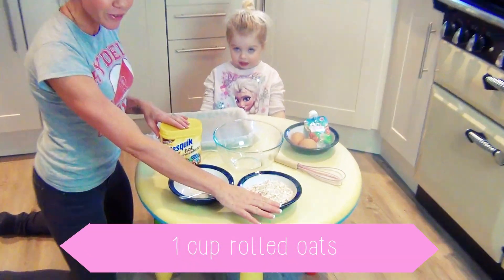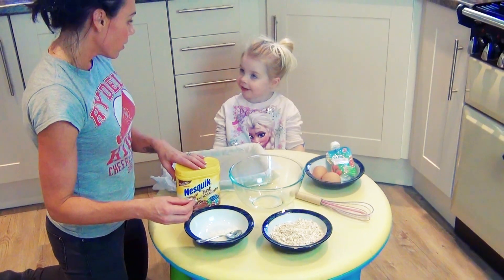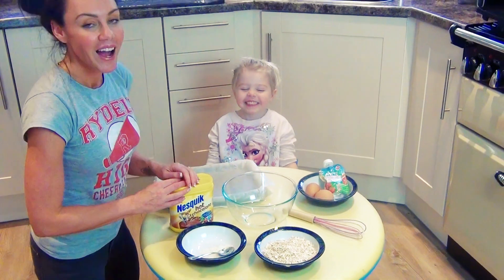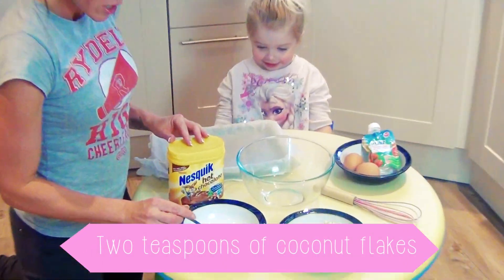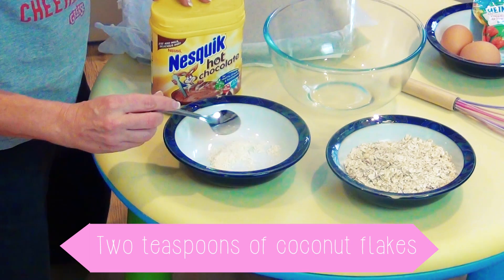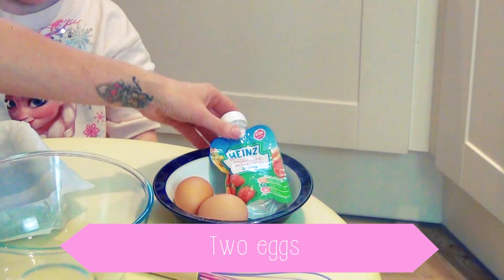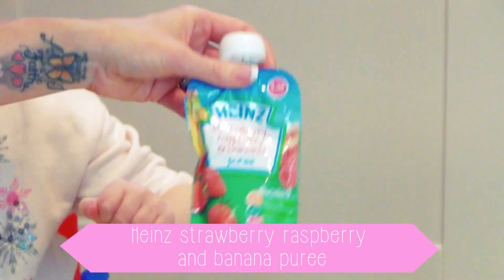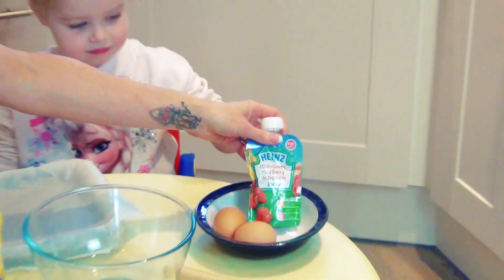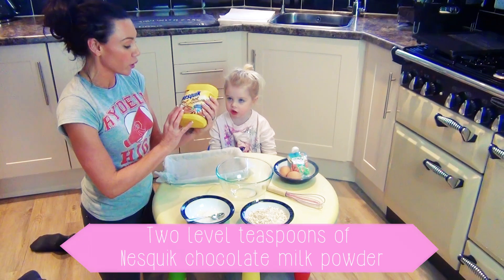...a cup of gluten-free oats. I like chocolate oats with my hair in it. With your hair in it? I don't want to give my daughter hair in her oats. We have two teaspoons of coconut flakes, two eggs to bind the mixture, and we've got a Heinz strawberry, raspberry and banana puree pouch to sweeten the mixture. Two flat teaspoons of Nesquik powdered milk.